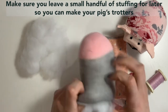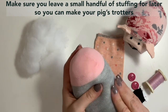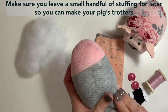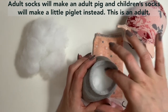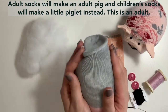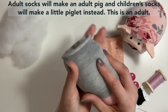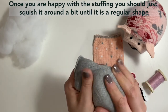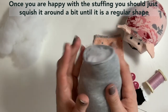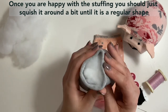Nice fat piggy. Adult socks make big fat adult pigs and baby socks make little piglets — this is definitely a big fat pig that we're making today. So once you're happy with the shape, you might want to beat it up a bit, move it around just to create a nice regular shape.